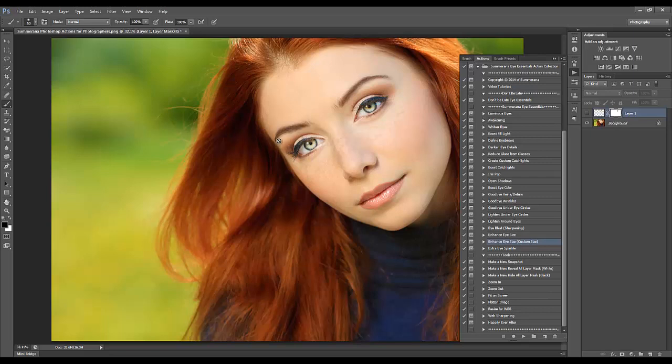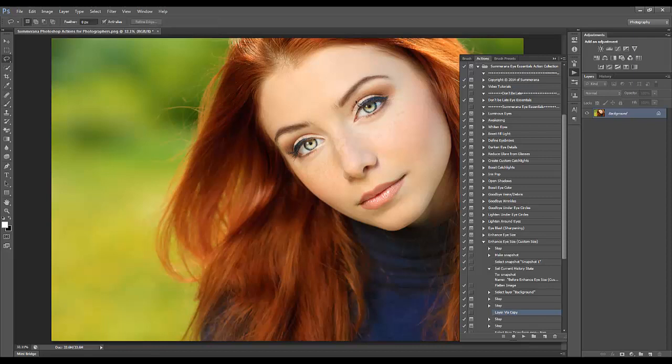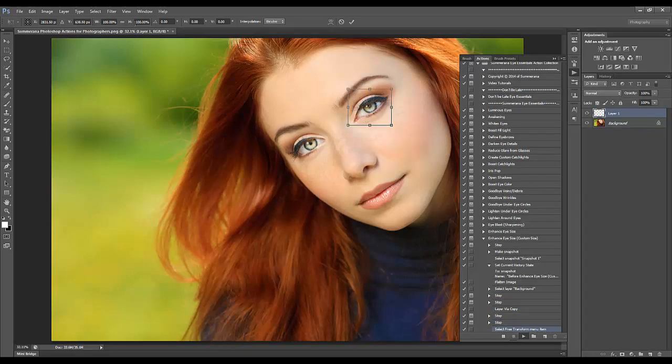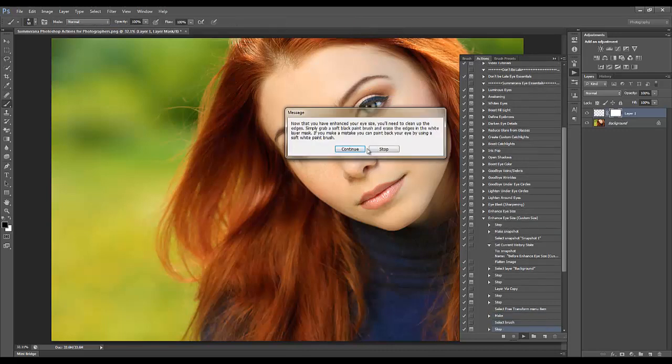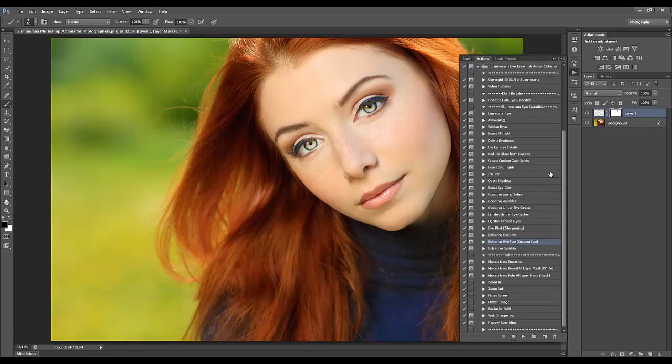Enhance Custom Size takes you to the free transform. Press Continue, Stop, press L for the Lasso again, trace over the eye, press play, and then you can either hold Shift and drag or enter a percentage like 102% or 103% to choose the size yourself. Then just go over the hard edges, and that's how you do that.